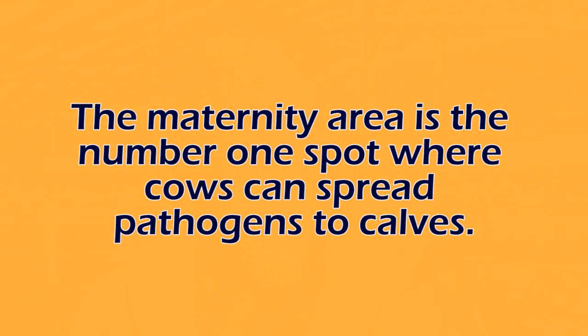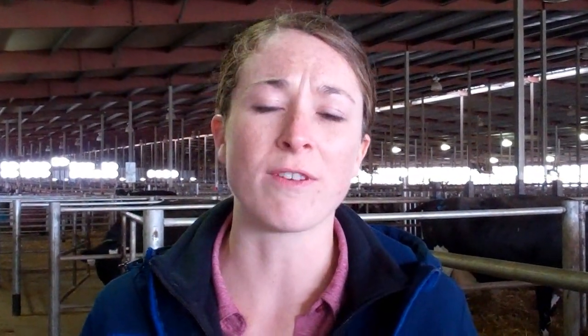The main reason that biosecurity in maternity areas is so important is because the maternity area is the number one spot on dairies where we have the biggest risk for transfer of pathogens from mom to baby. By practicing proper biosecurity protocols, we'll be able to limit the spread of diseases such as E. coli, salmonella, and Johne's that calves can get through a manure transfer from mom to baby.